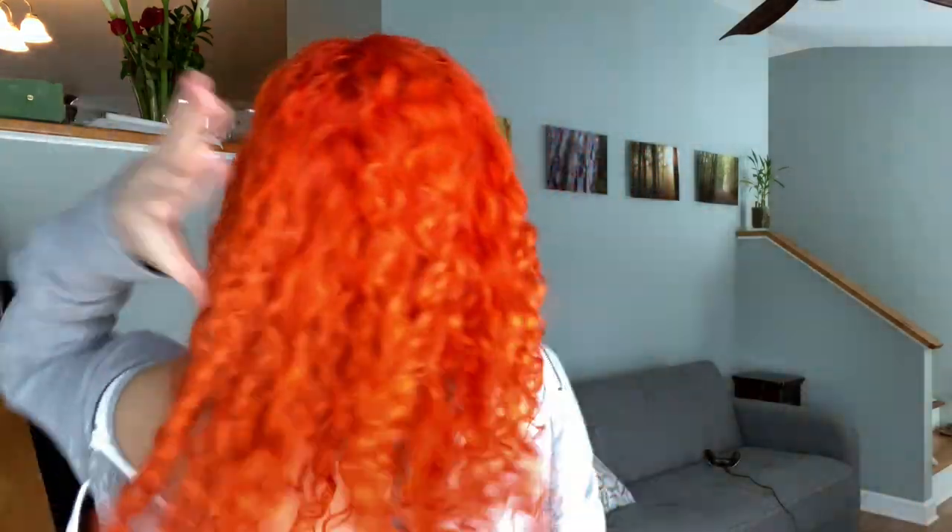I'll show you the back. It's pretty vibrant, pretty red, and I'm so so happy to have this color back.